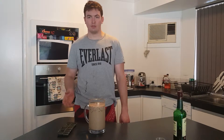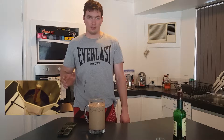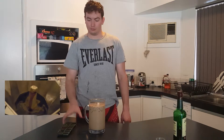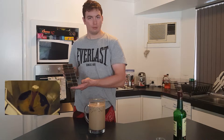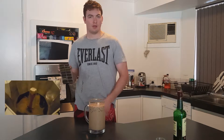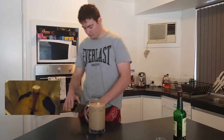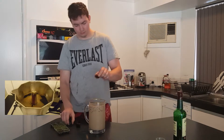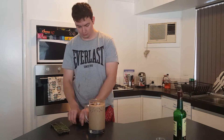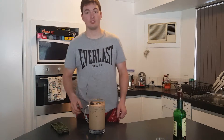Guys, you might have seen one of our other videos — if you haven't, you can click here to see it. It's on double brewed coffee ice cubes. I figured I might put some of these in with my giant Irish iced coffee. That should give me a bit of a coffee kick.